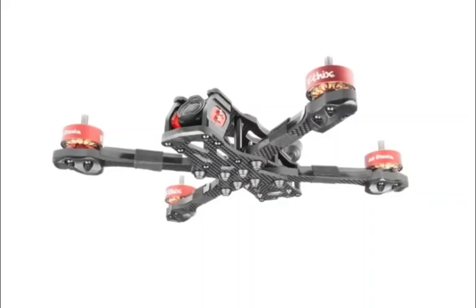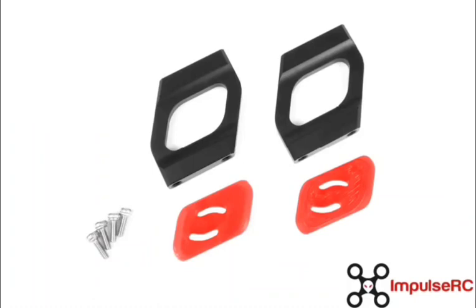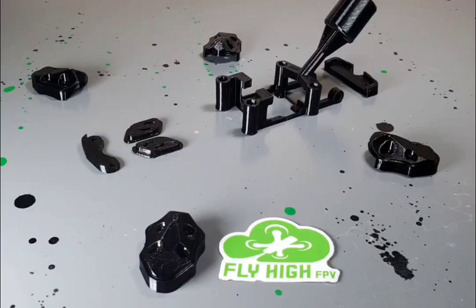What's up Buds? It's FlyHiFTV and I've got the Impulse RC Apex EVO in stock now. It's a redesigned frame for the O3 air unit, available in squish deck and DC forms. It comes with these new aluminum side plates and TPU inserts.